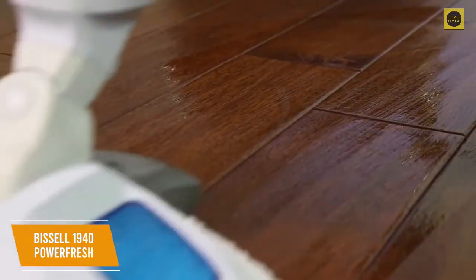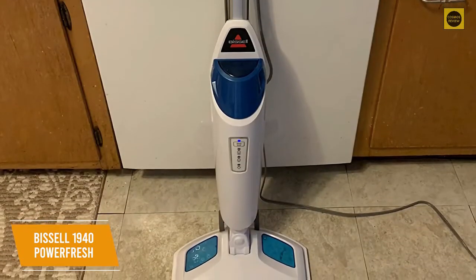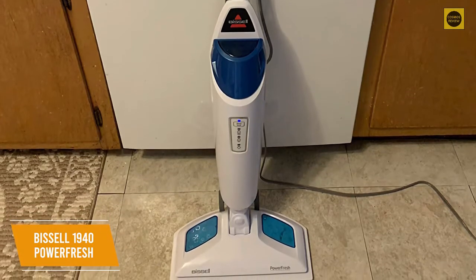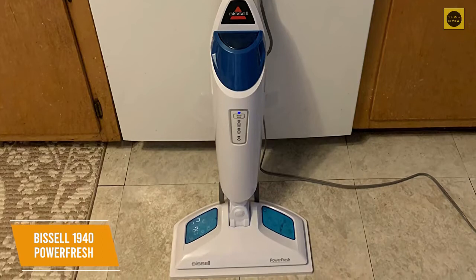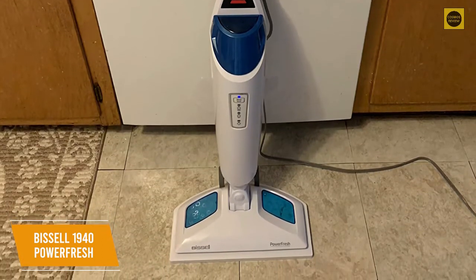You get a 12-inch wide mop head with impressive flexibility to clean corners. The Bissell 1940 PowerFresh Steam Mop is a relatively inexpensive option with a lot of useful features — adjustable steam settings, a large water reservoir, and included fragrance discs to reduce odors. I would recommend this to anyone looking for a great price-to-performance ratio.